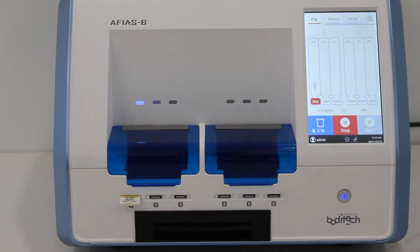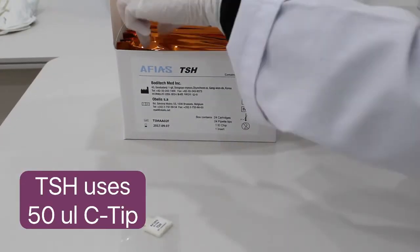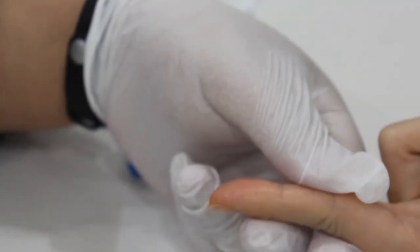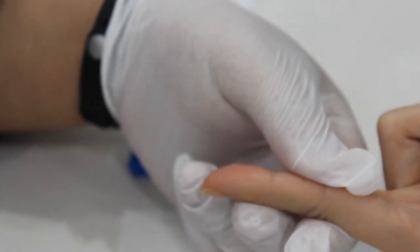Now let's move to our next patient. For TSH, you will need a 50 µL CTIP. Let's follow the same procedure as with the first patient.